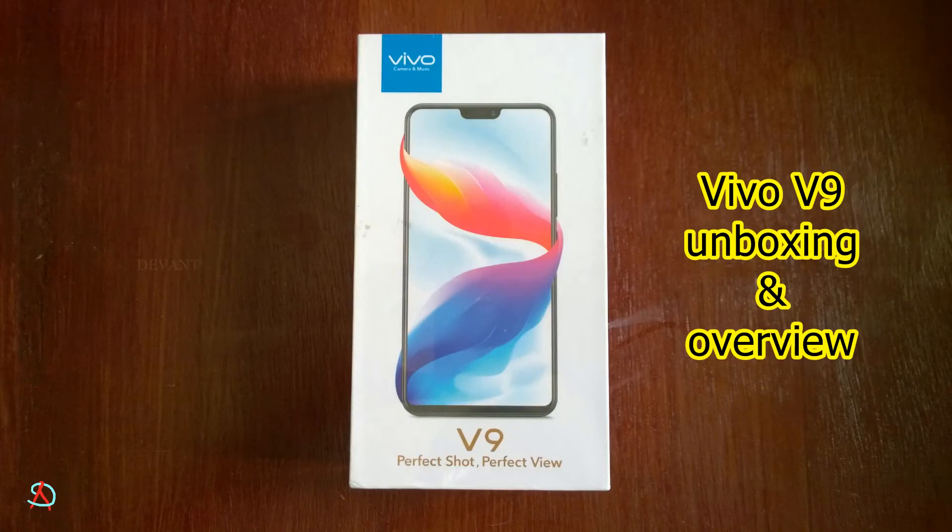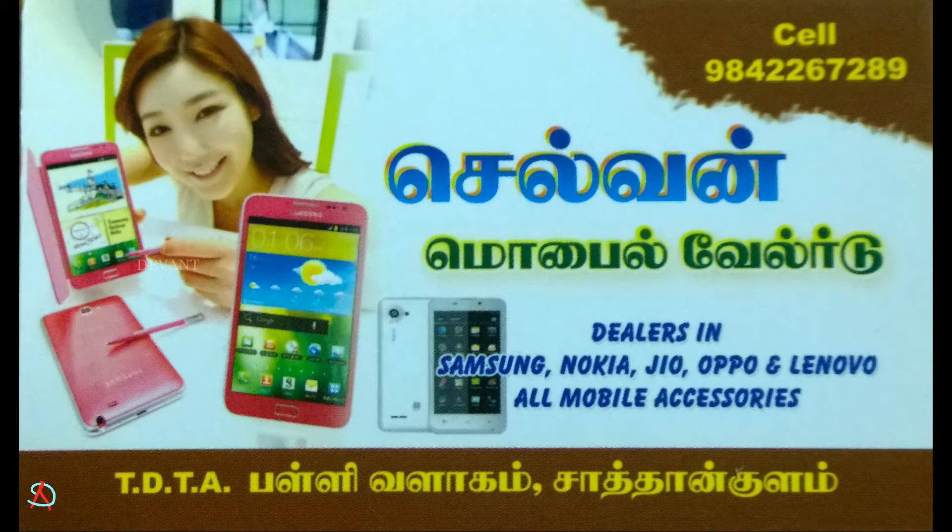Hello everyone, good to see you all. This video is going to be the unboxing of the Vivo V9 — the phone fully for your selfie. The sponsor of this video is Selva Mobiles, who gave this unit for review. If you want to buy this mobile, just use the promo code devant808 for a special price.